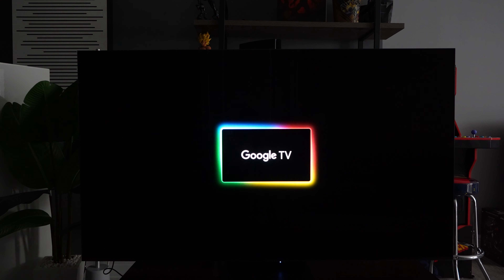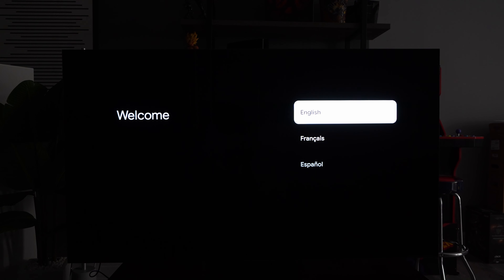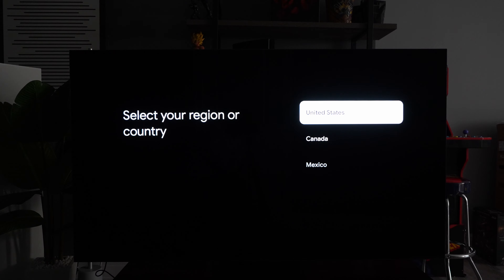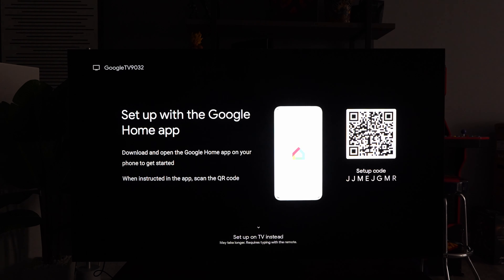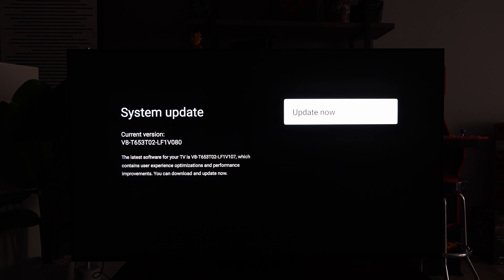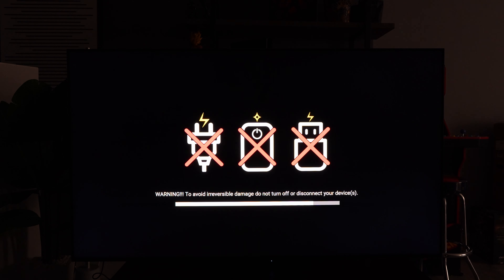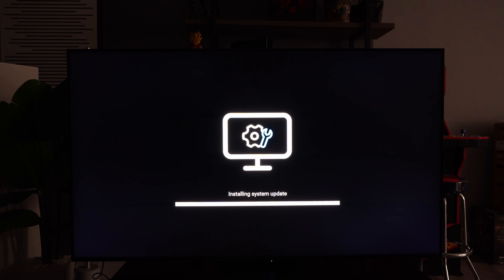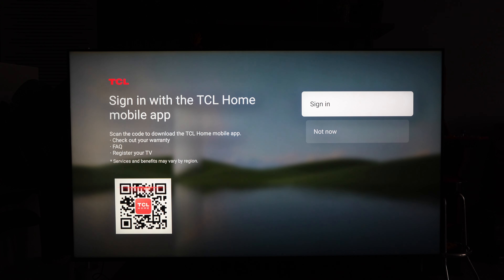The TCL QM8 uses Google TV. If you're familiar with Google TV from other brands like Sony or Hisense, you'll feel right at home — it's straightforward and user-friendly. TCL's version is clean and somewhat responsive but it's the same core Google TV experience across the board. I did have to go through a firmware update as part of setup, but everything else was pretty much straightforward.